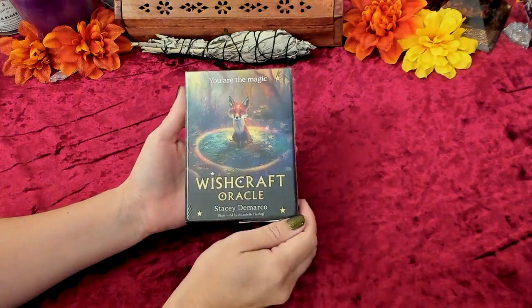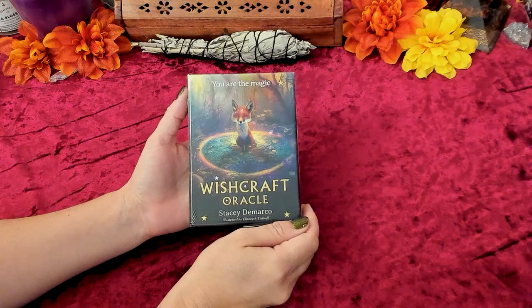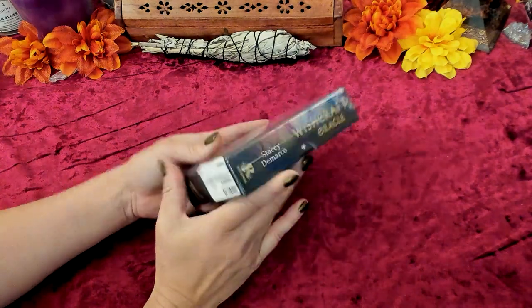Hello Gems! Welcome back to my channel. I'm Leah from Red Emerald Yoga and we are here with Stacey DeMarco's Wishcraft Oracle. We are going to be doing an unboxing and review, so let's get it out of this shrink wrap.